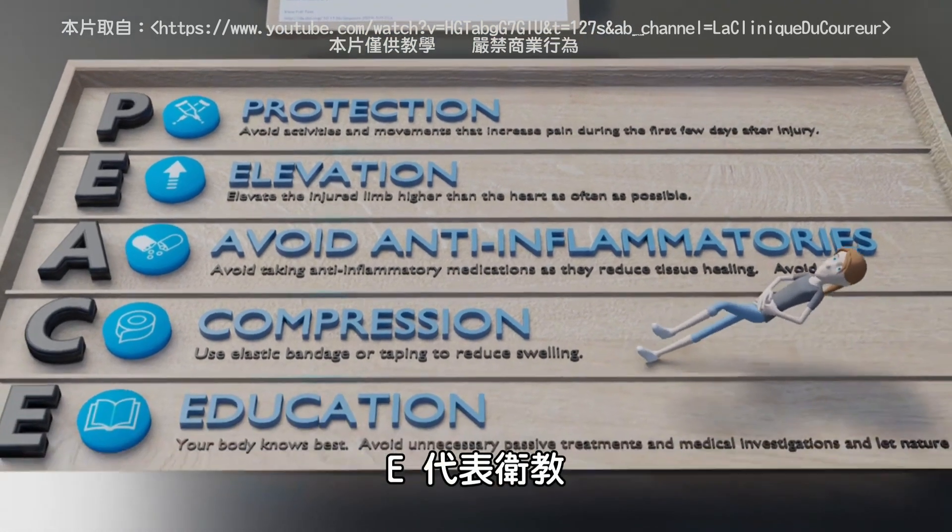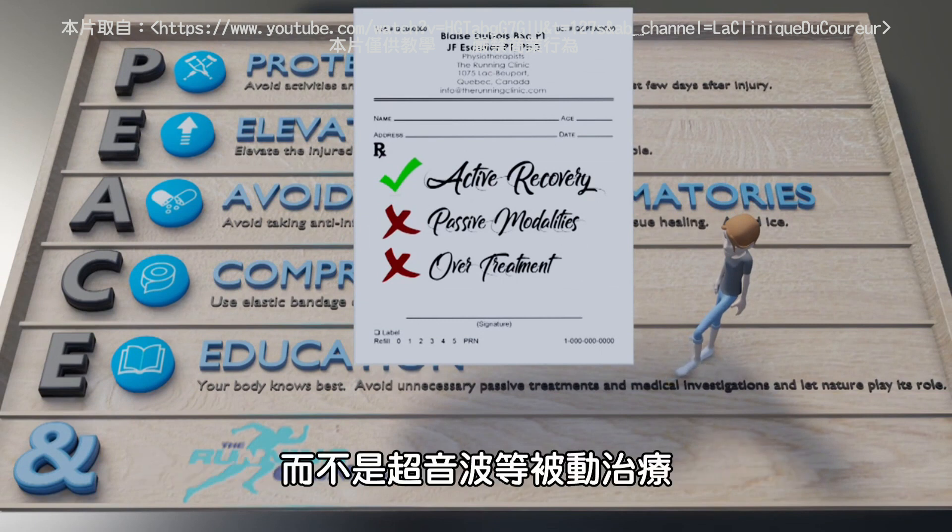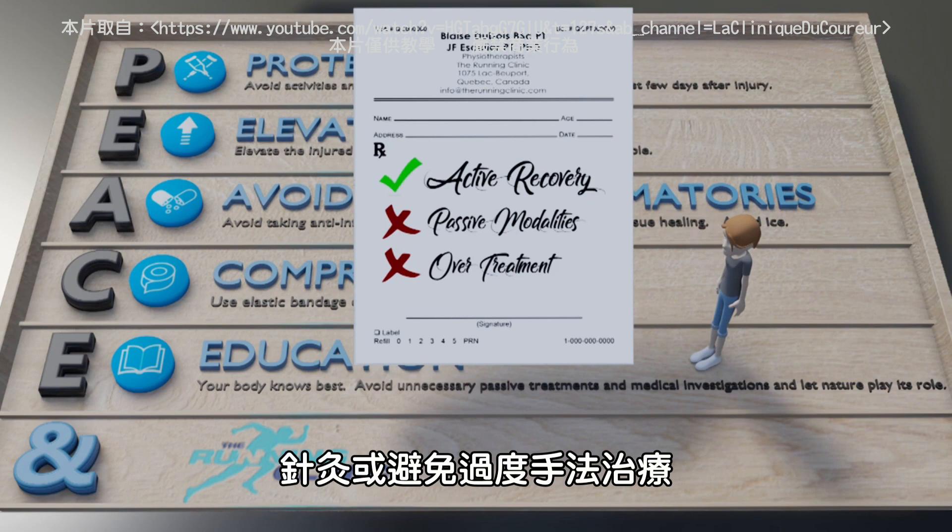E is for EDUCATE. Therapists should educate patients on a personalized, active recovery instead of passive modalities such as ultrasound, manual therapy, or acupuncture. Avoid overtreatment.